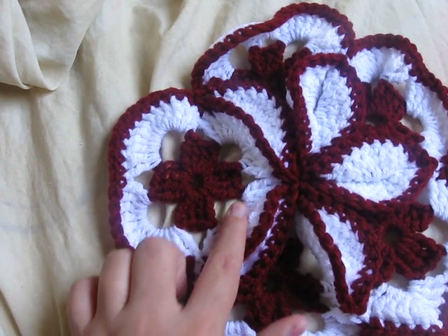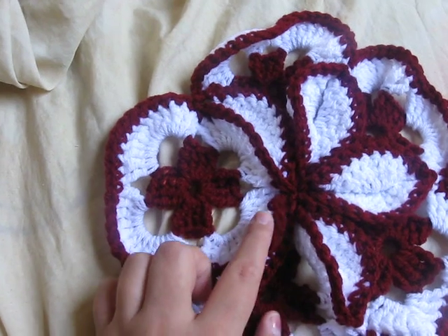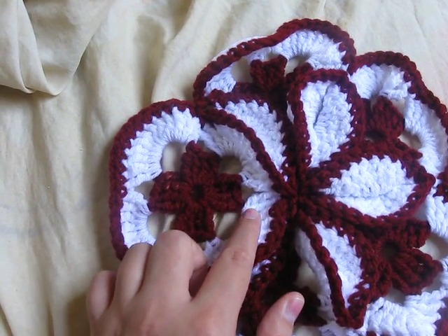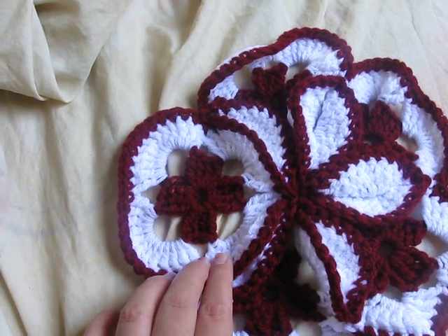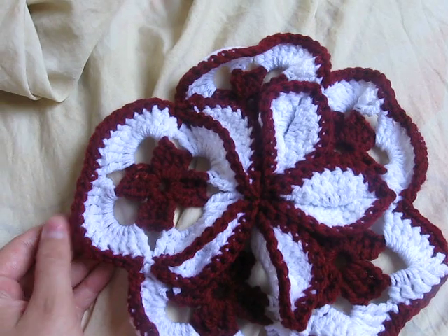Four triple crochets, chain seven, and then you connect it. Then on the second row you do twelve triple crochets in the chain-seven space for each side, and then when you get to the end, connect it. Don't do the outer row yet — you're going to do that when you sew them all together.